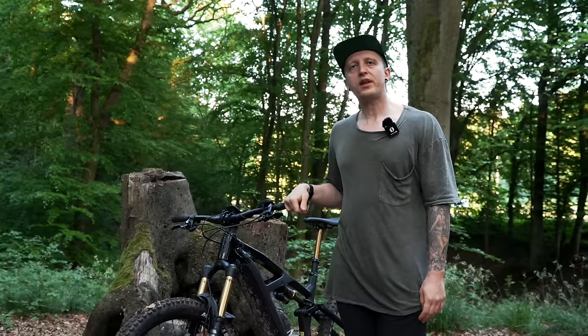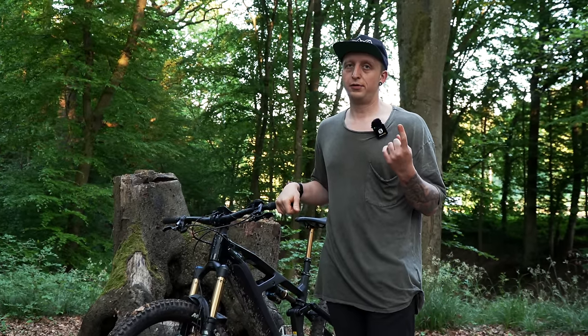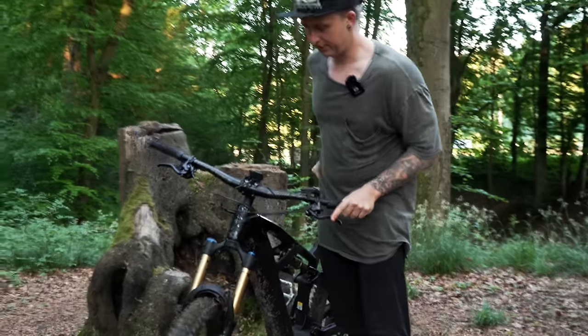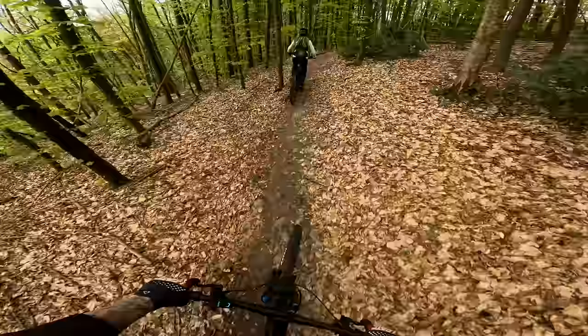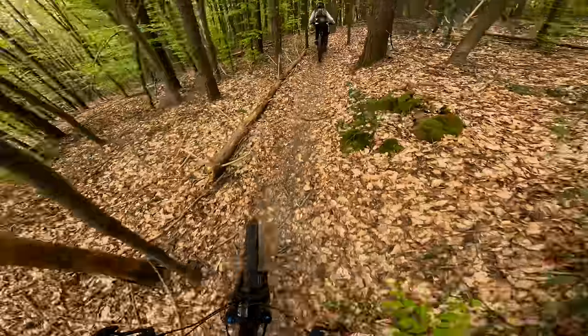Für wen ist das Fahrrad geeignet und wem würde ich es empfehlen zu kaufen? Ich würde das Rad Leuten empfehlen, die hauptsächlich Trails fahren wollen, die entspannt bergauf fahren wollen, aber auch Spaß bergab haben möchten. Das Rad macht ziemlich, ziemlich viel mit. Allerdings ist das Bike nicht für Leute geeignet, die damit im Bikepark ballern wollen — dafür müsstet ihr zum Deft wechseln. Wenn ihr hauptsächlich Trails fahrt, ab und zu mal Flow-Trails und solche Geschichten, dann ist das Rad auf jeden Fall für dich.